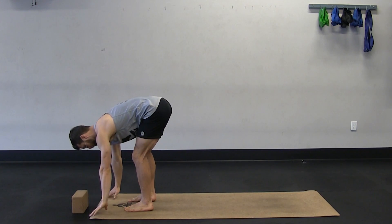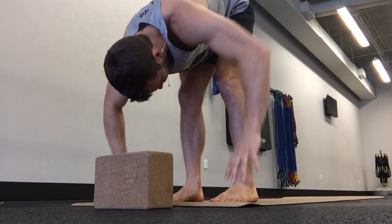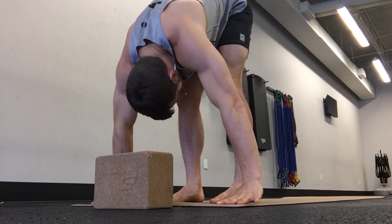And then from here, take a forward fold. Relax your head and neck. Use your core strength to fold down.